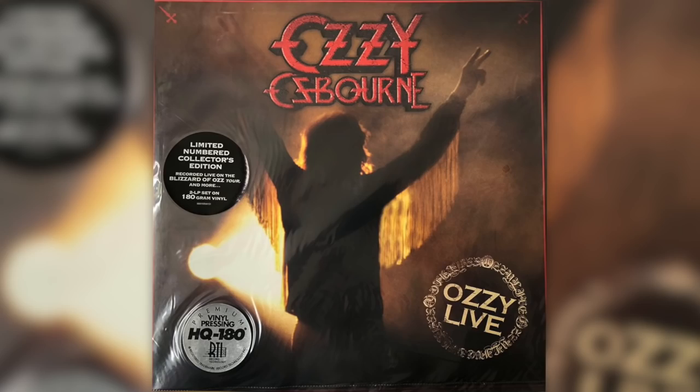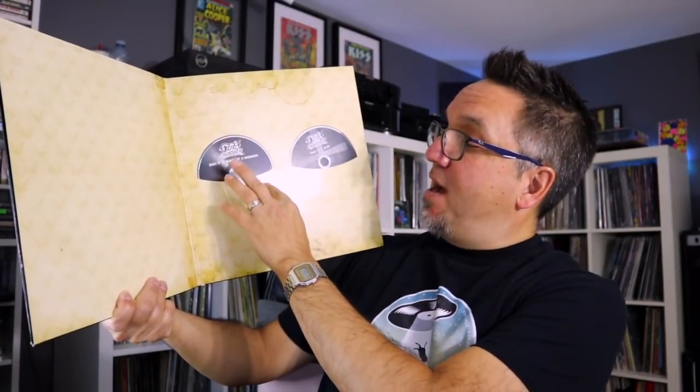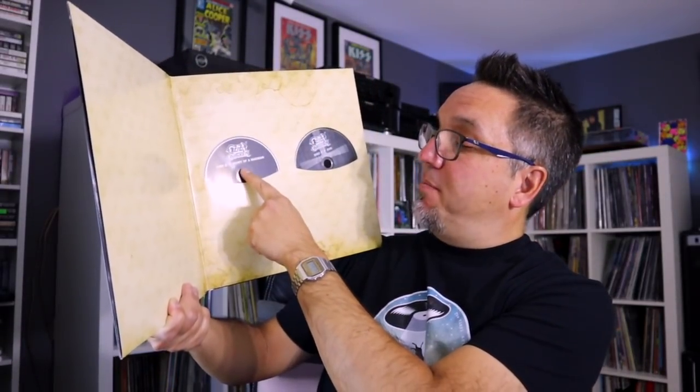That concert was later released on Record Store Day several years ago with Ozzy Live — I don't think you can buy that CD anywhere else. Here you got Diary of a Madman. Again, these are my two favorite Ozzy albums. You have the CD here and the vinyl — black vinyl. Then you have the Diary of a Madman compact disc and the DVD. The DVD is really cool — it's a documentary on that whole era of Ozzy's band. It's got a lot of Randy footage, some of it I had seen before — for example, the After Hours footage from Rochester, New York, where they play four tracks. But there's also some stuff on here I had never seen before. So this package was worth getting even just for that DVD because that stuff you can't see anywhere else.